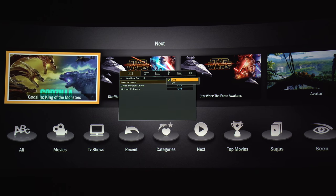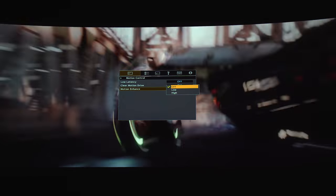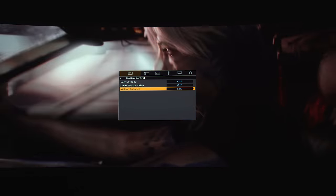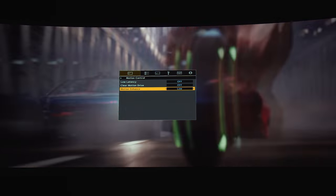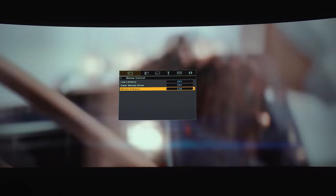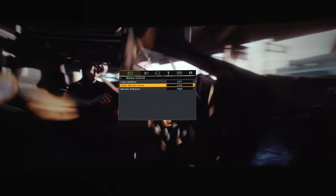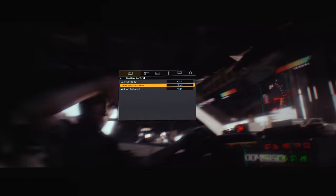Under Motion Control is the low latency setting — if you plan on playing video games, I believe it's got a measured response of 40 milliseconds, good for casual gamers but not competitive play. Motion Enhance will give you the soap opera effect if you like that look, with low and high options. For Clear Motion Drive you can choose between low and high to get rid of judder.